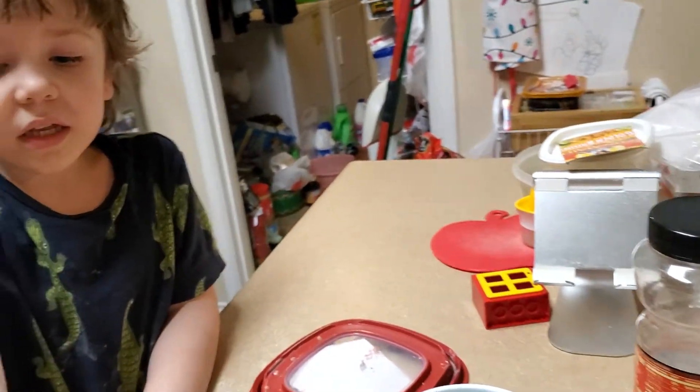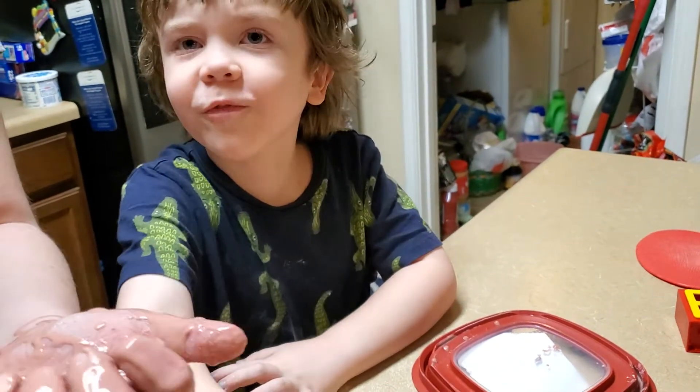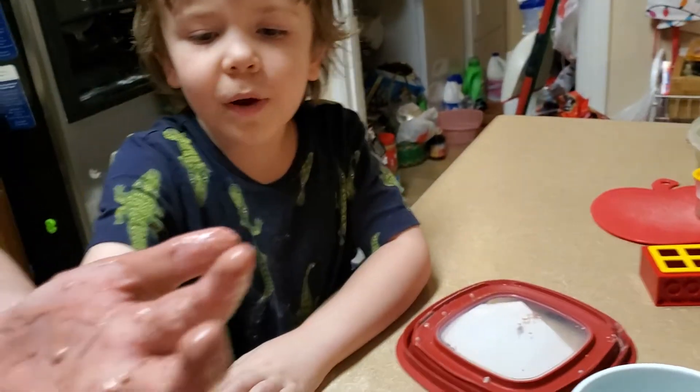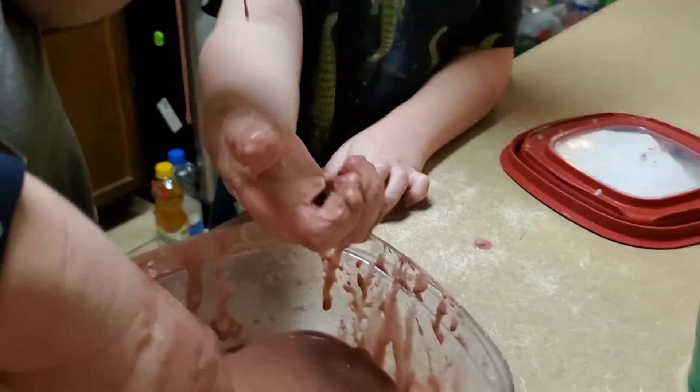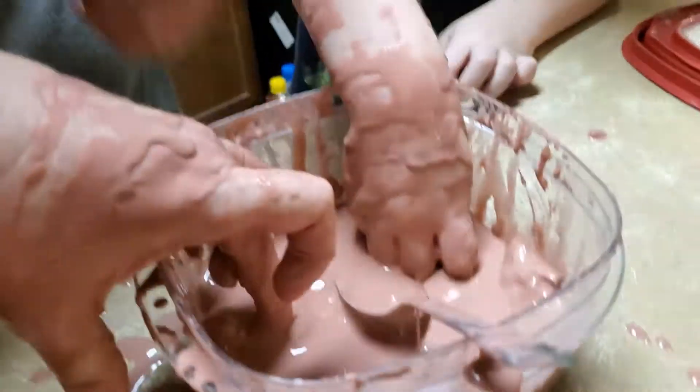I can't get it off — it's going to rip my fingernail off. Punch! The punch effect still works. It's like — when you punch, punch, punch, it's solid. But when your finger goes down slowly — oh, that is so cool.